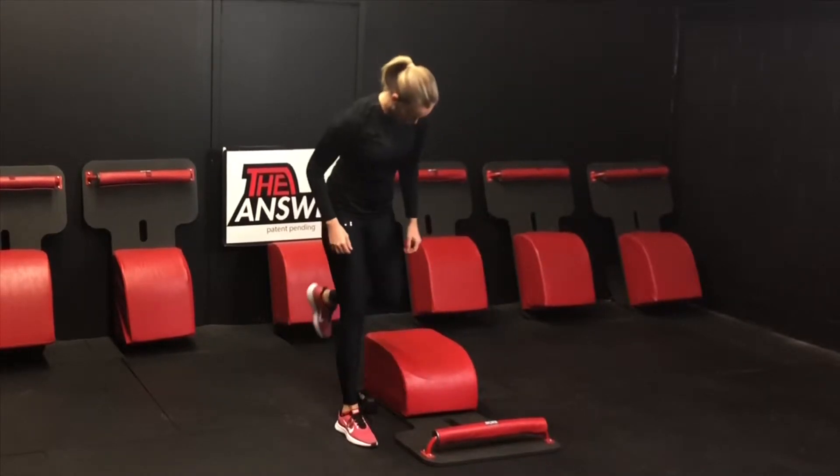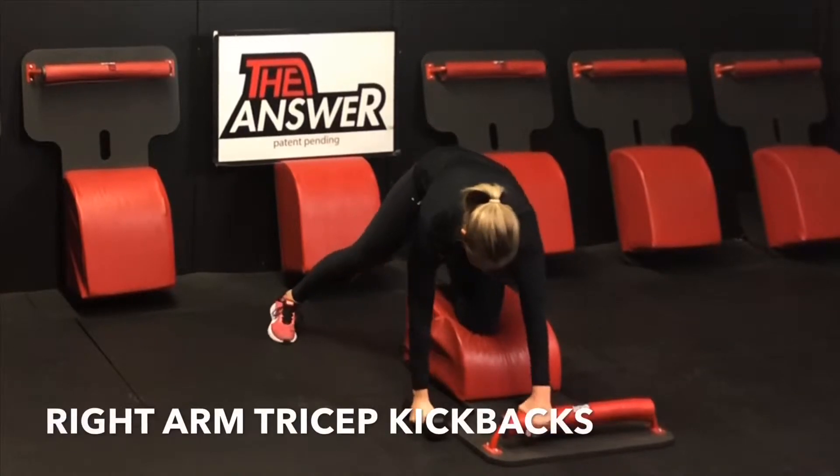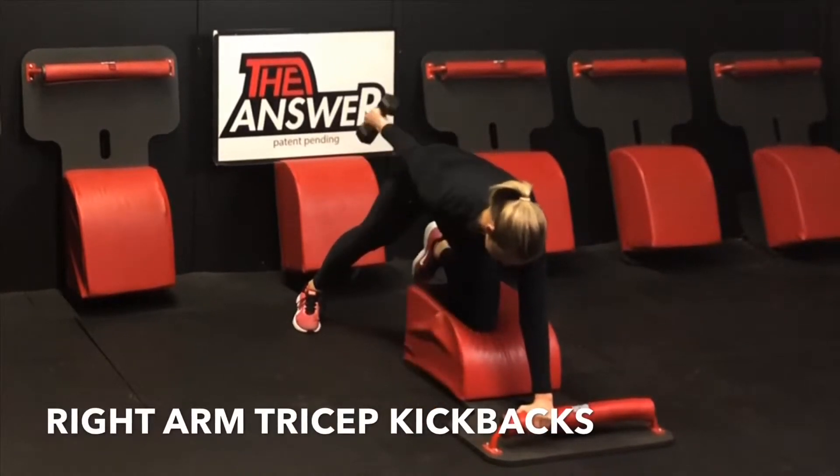Let's pray and mindfully navigate our way to the back of our answer for some right arm tricep kickbacks. Left hand in the front, left knee in the center. Grab the weight with the right hand, inhale it up, and then exhale and extend.